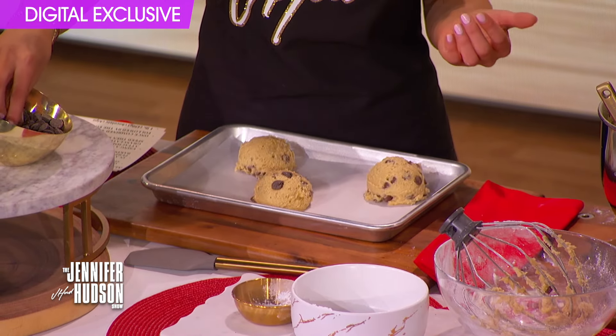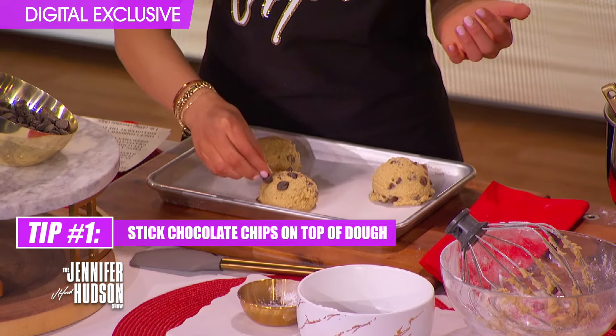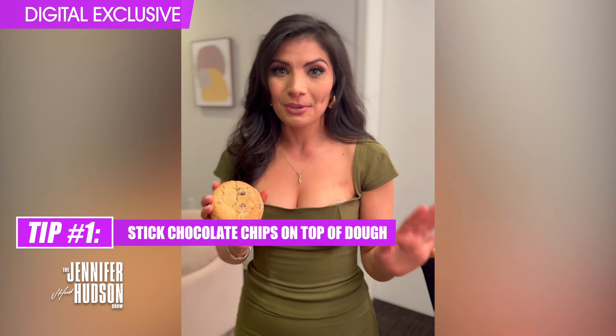Hi, I'm Alex George, and I'm here to tell you cookie tips to make your cookies look bakery style. When your cookie dough is about to go in the oven, stick a couple chocolate chips right on top of the dough before it bakes, so when it comes out it will look picture perfect.